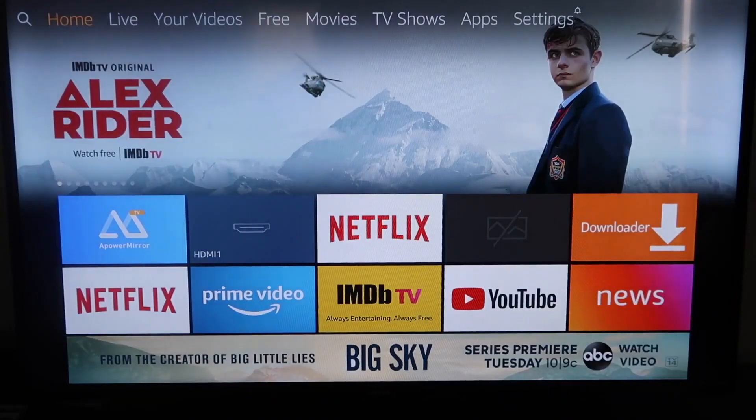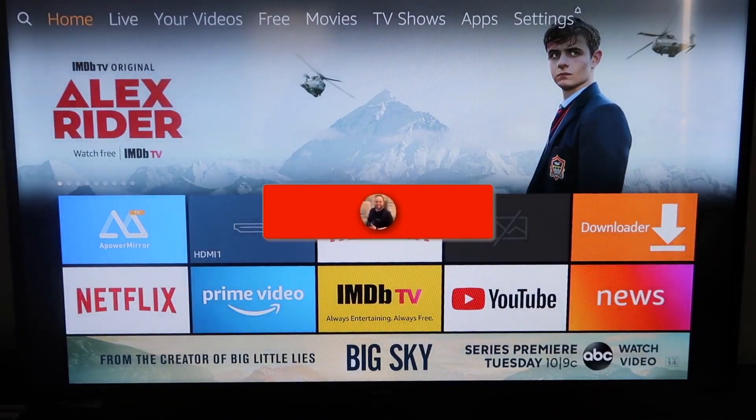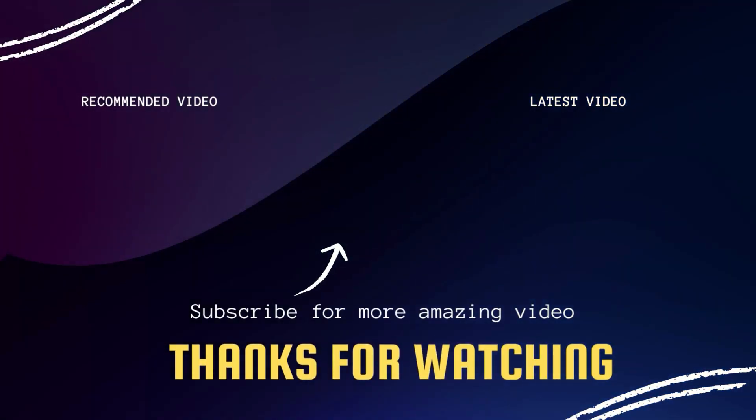If this video was helpful to you, go ahead and click a thumbs up on it and subscribe to my channel. I make tech videos all the time and I'd love to have you back in the next one. Take care, bye.